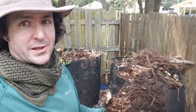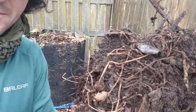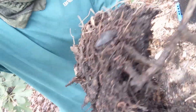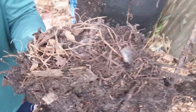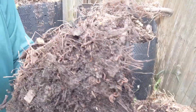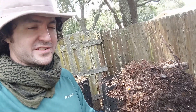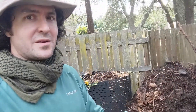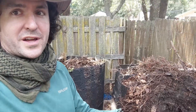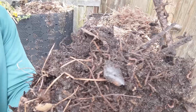This is the last thing I'm going to show you out of the bin. I was just forking a little more out into the wheelbarrow and I found basically a brick of worms — this thing is just a squirming mass, almost entirely composed of worm-filled compost. I'm going to move this into one of my other bins so these worms can find a new home and some more food scraps to munch on. Say bye, worms!